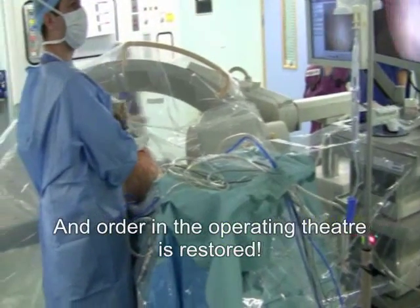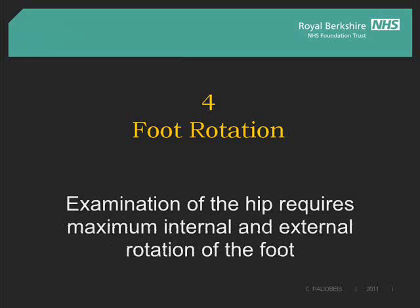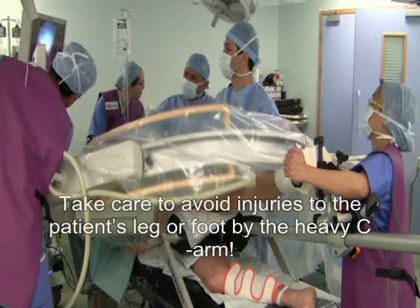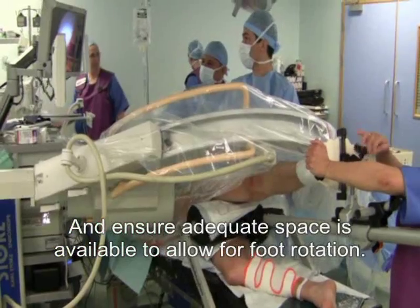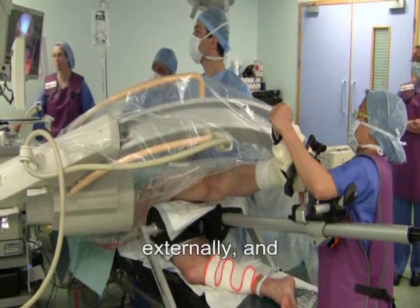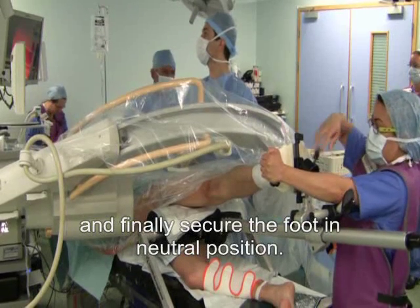The first stage of a hip arthroscopy is usually spent under traction. Examination of the hip requires maximum internal and external rotation of the foot, performed by a member of the team who is not scrubbed. Take care to avoid injuries to the patient's leg or foot by the heavy C-arm, and ensure adequate space is available to allow for foot rotation. Release the foot plate securing knob and rotate the foot externally and internally, and finally secure the foot in neutral position.